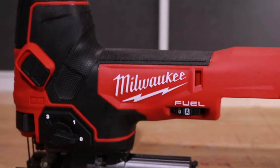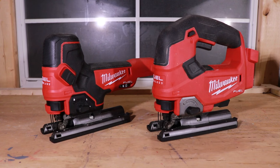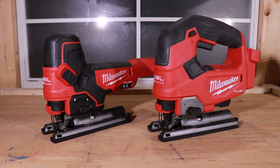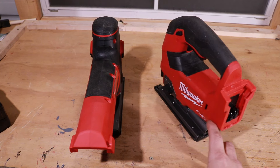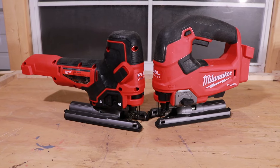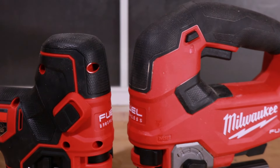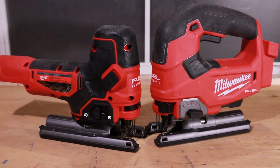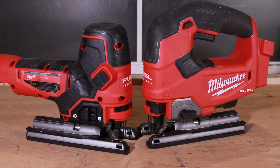I think each one has really good features. The barrel grip lacks a traditional handle due to its design, but I love that automatic speed feature. Personally, even though I love the barrel grip, I'm old school and the D-Handle is probably the better fit for me — I really like that bevel lever. But I want to know what you think: which one wins? Let me know in the comments. If you like this video, thumbs up and subscribe. Check us out at ToolReviewZone.com and come say hi on Instagram and Twitter. We'll be back with more reviews soon.